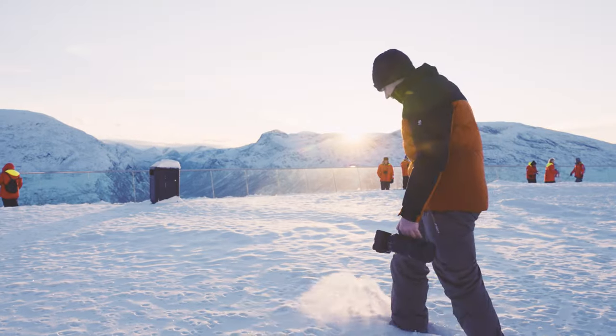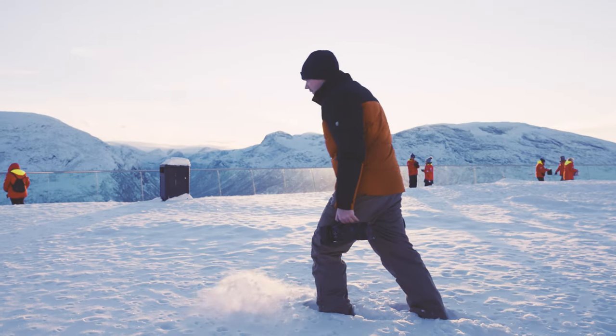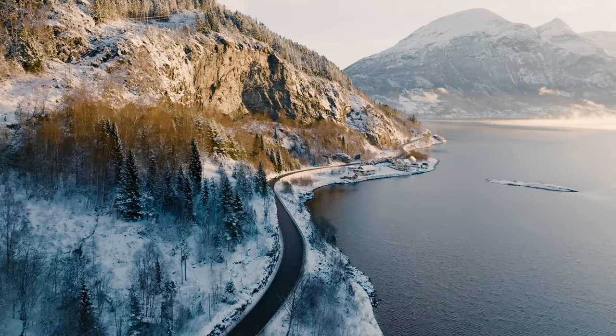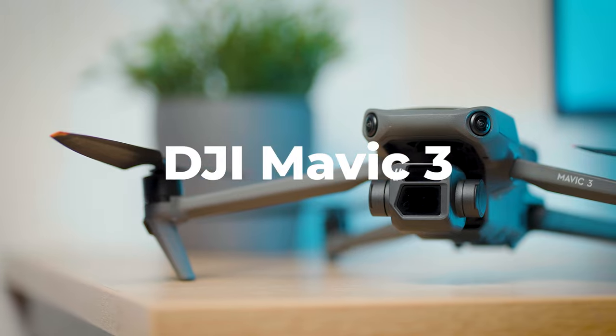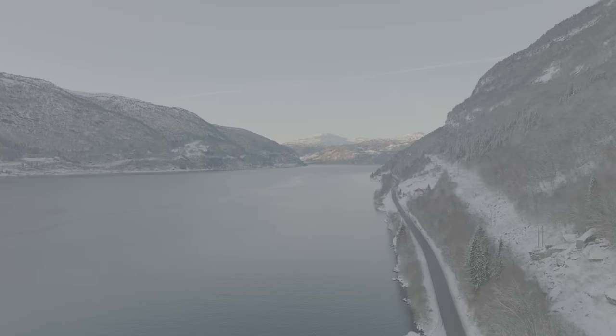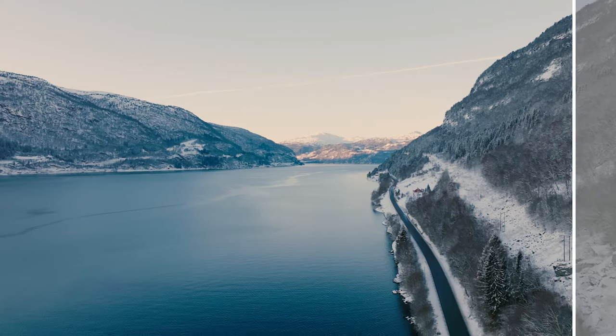Just before Christmas I was lucky enough to go over to Norway to the fjords — it was beautiful — and I shot a little bit of drone video over there. I shot it all in log on my DJI Mavic 3, which is great for keeping a good amount of dynamic range in your videos as well as color grading in post. But it does require a decent amount of work; you're going to have to change the exposure and use a LUT, or lookup table, to add color to that flat footage. Today I'm sharing my technique as well as a free LUT to get the most out of your drone footage using Premiere Pro.